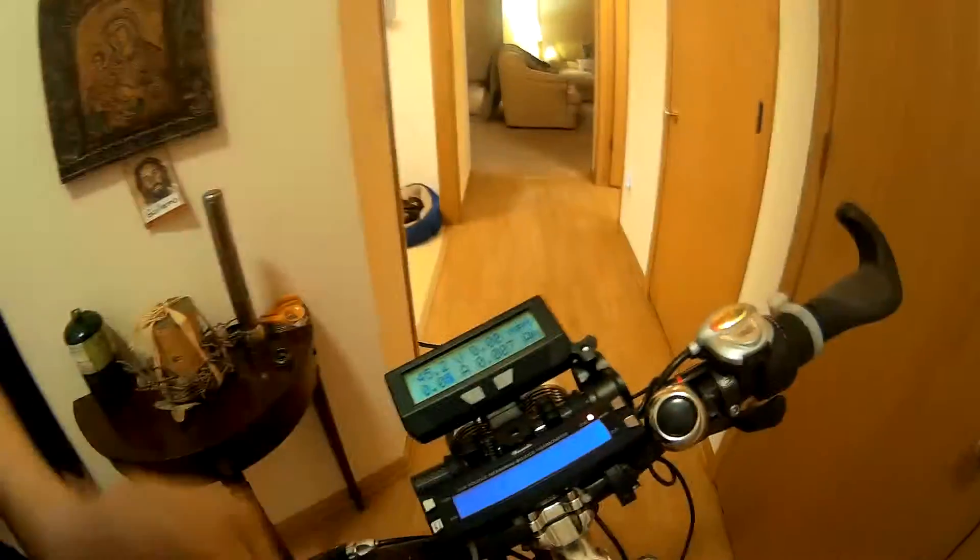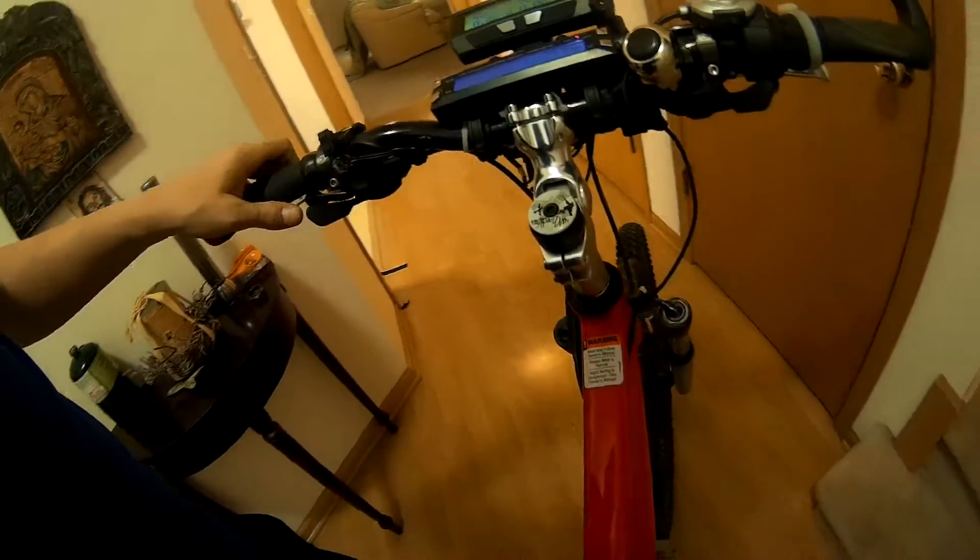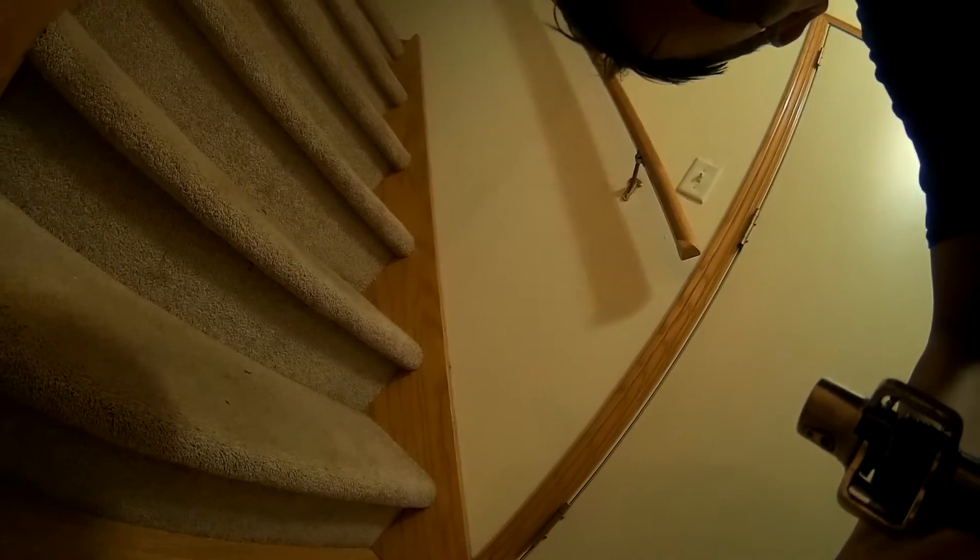All right, you guys saw it — 50.4 miles per hour! Not bad. But wait until we unlock the monster. The next thing we're going to do is plug this back in.